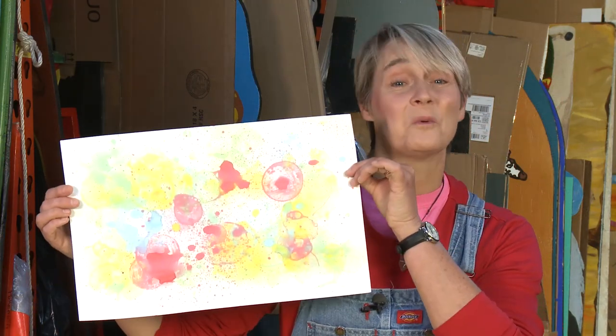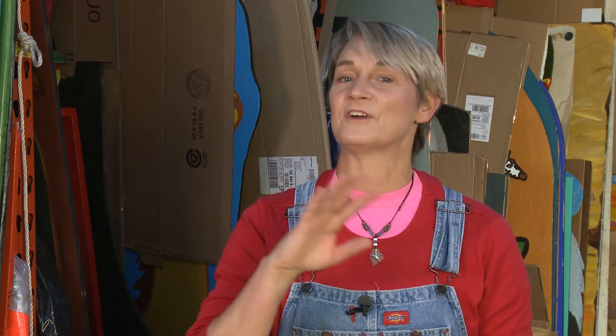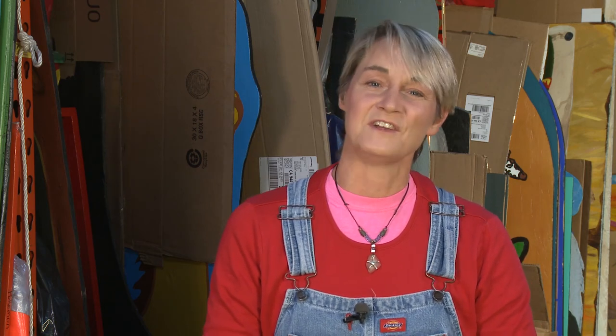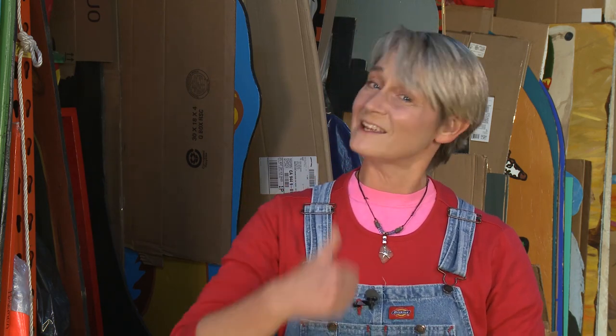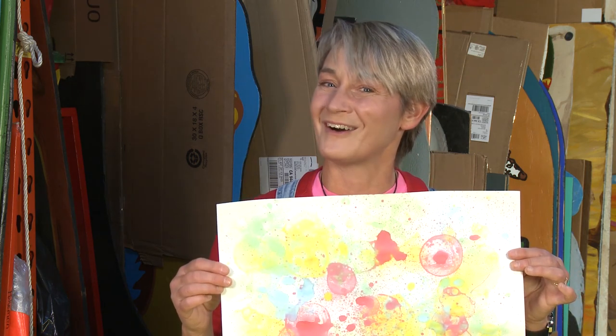And that's how you turn a bubble into a work of art. The greatest thing about this project is it's great for kids of all ages, and adults too, so you can all get together and make really great fun art as a family. For more great ideas check us out at sophie-world.com, give us a thumbs up, and share us with your friends, because there's nothing like bubbles to make great art.